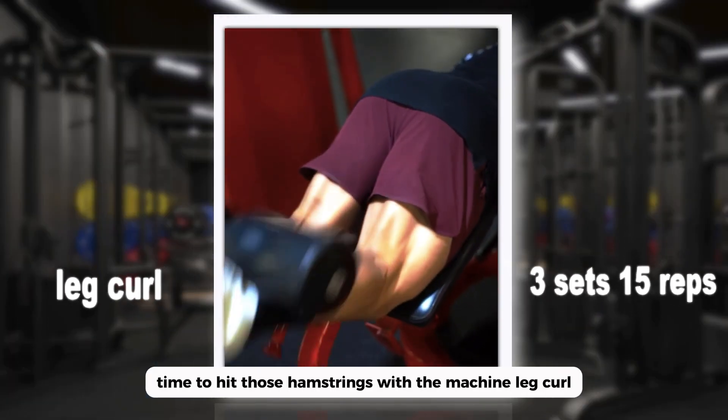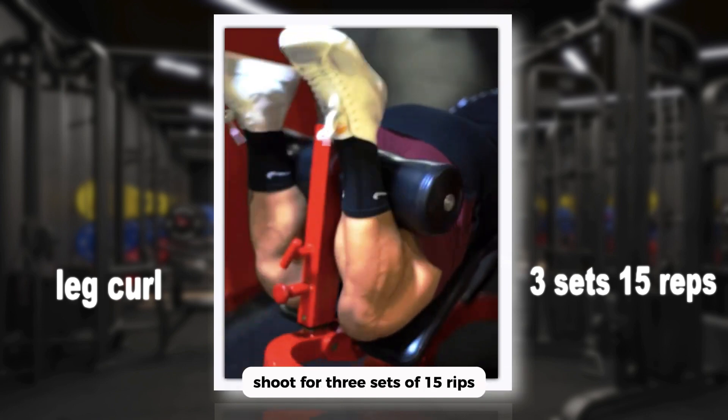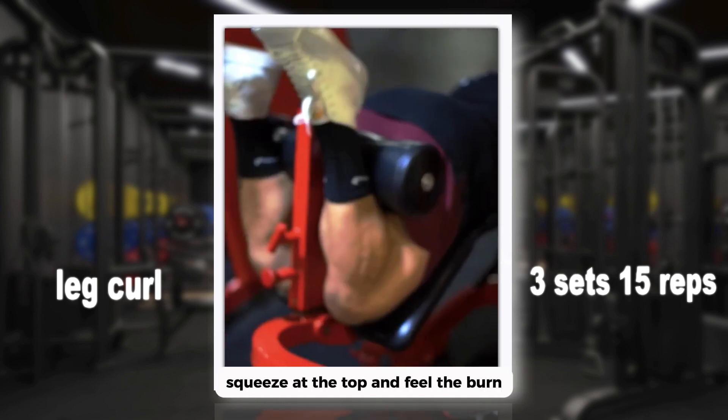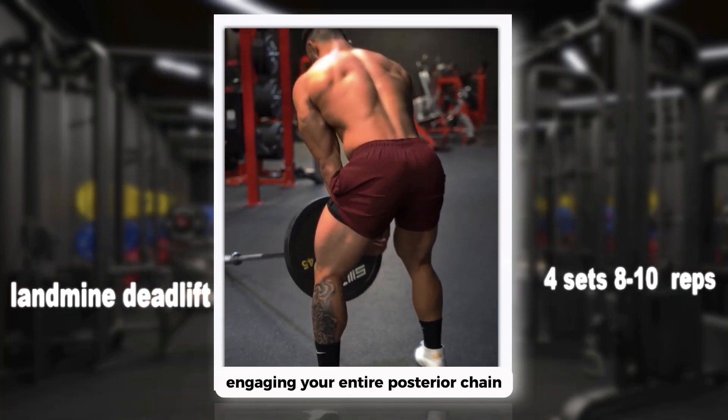Time to hit those hamstrings with the machine leg curl. It's all about controlled movements here — shoot for three sets of 15 reps, squeeze at the top, and feel the burn.